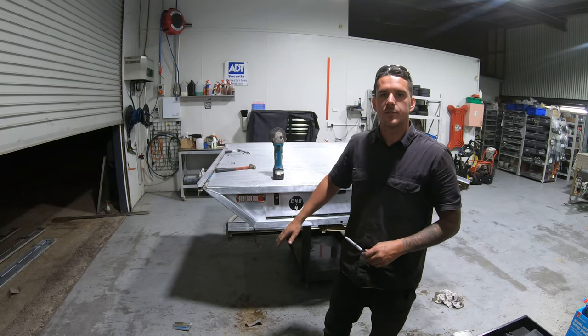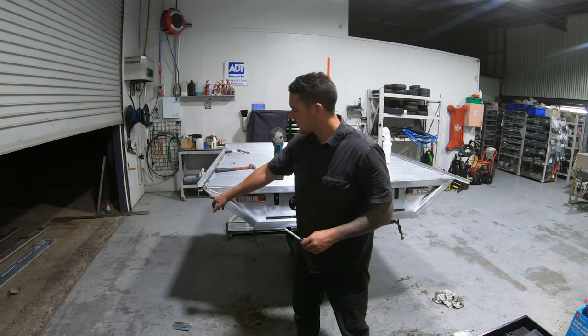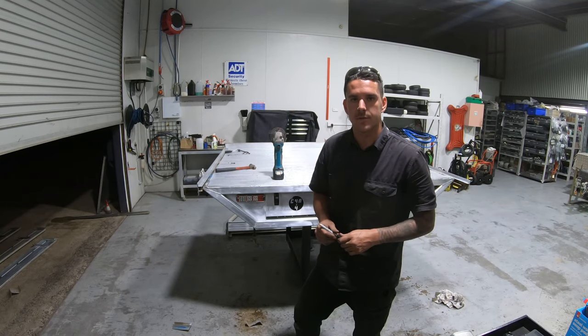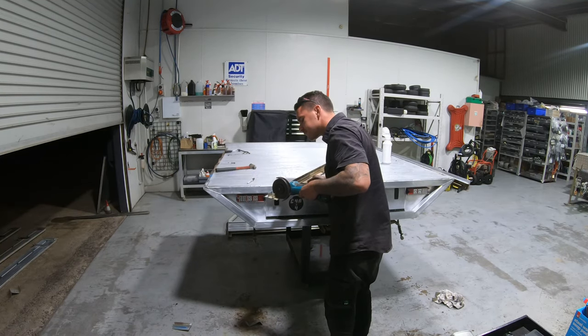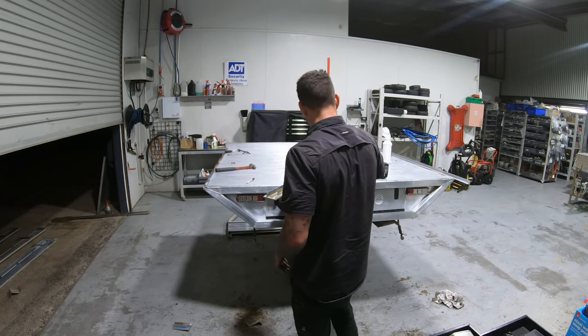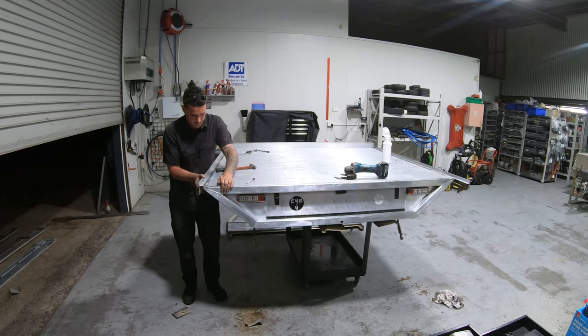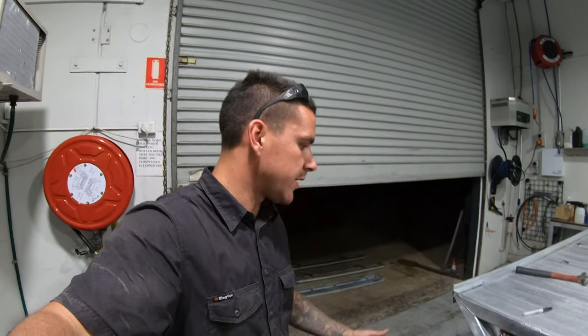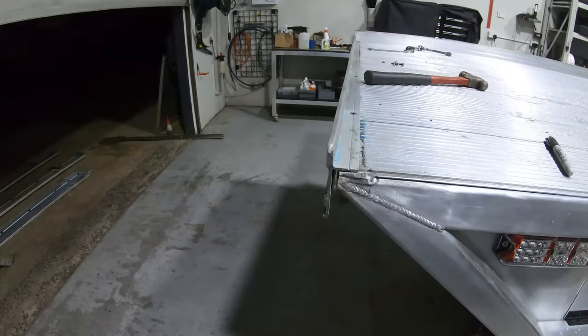Because I've got this custom back section, it's actually fouling just on the inside here, so I've just got to cut a little groove in it and it should fit up nice. That's one side done - I think it turned out pretty good, looks pretty good.